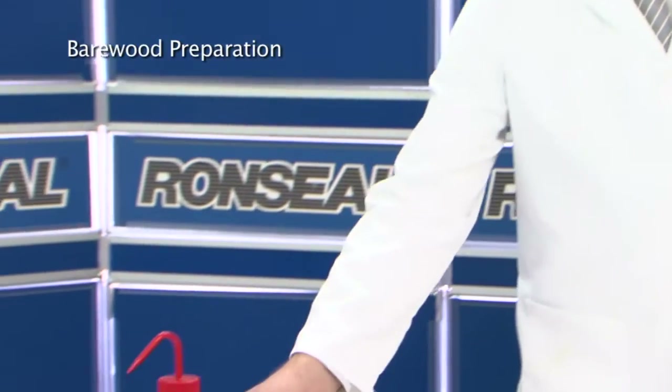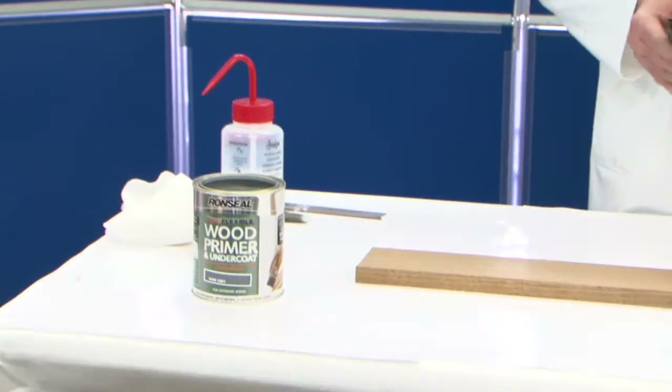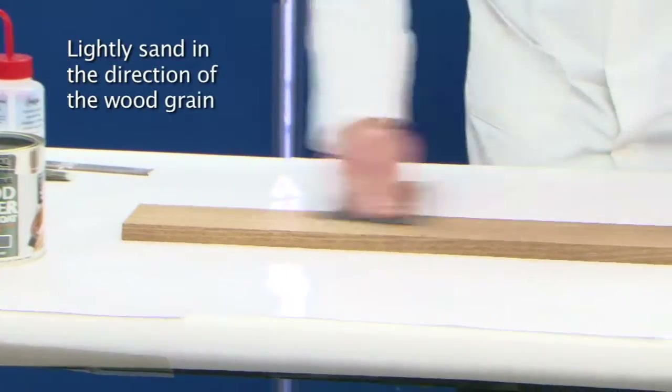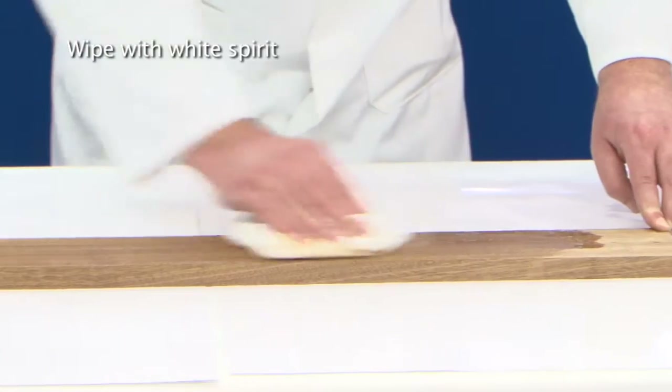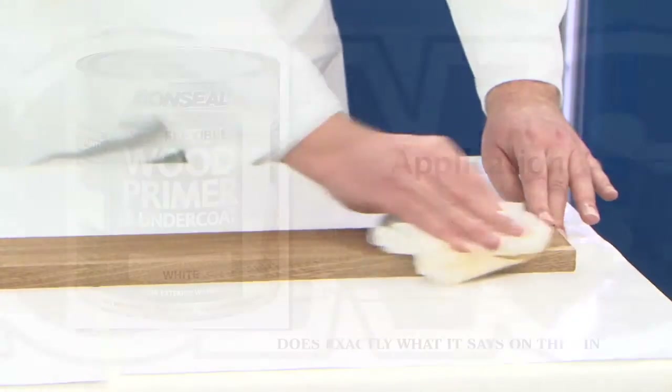Before painting, exterior hardwood needs to be prepared correctly. This is a simple process. All it involves is an abrasion following the grain of the wood, followed by a rub down with some solvent to remove any dust and other impurities from the surface of the wood. This wooden surface is now ready to be painted.